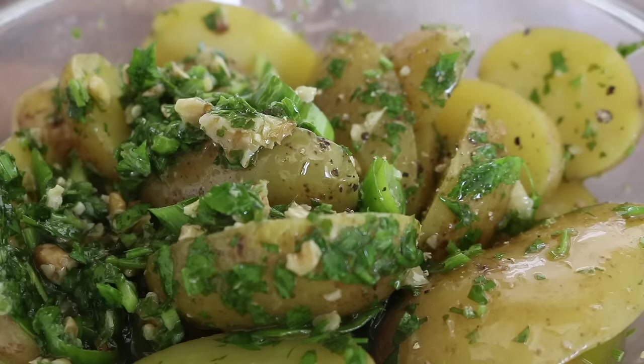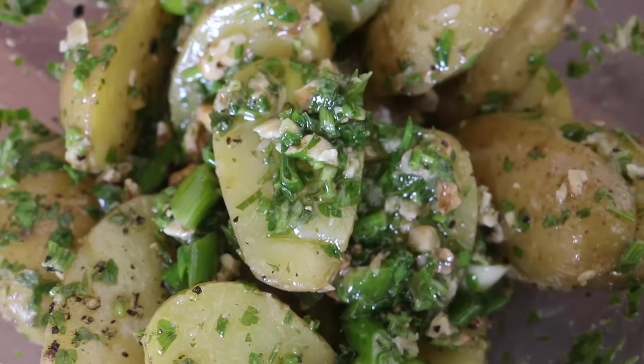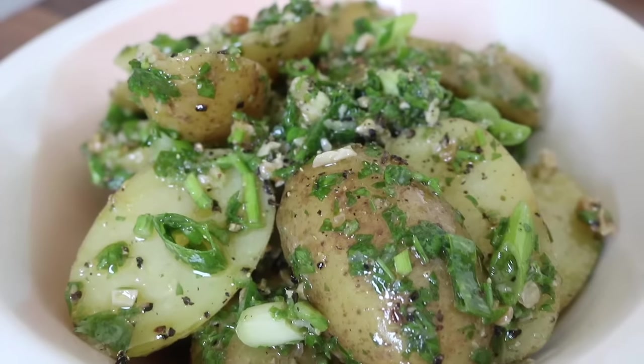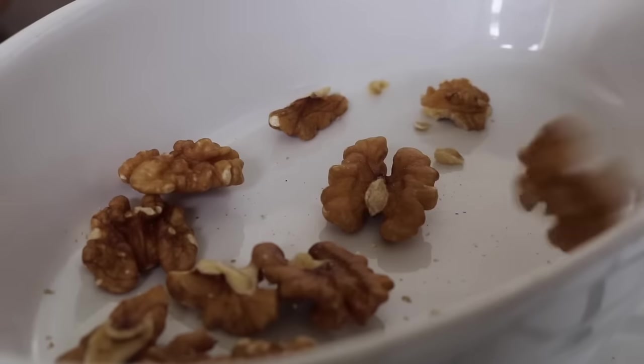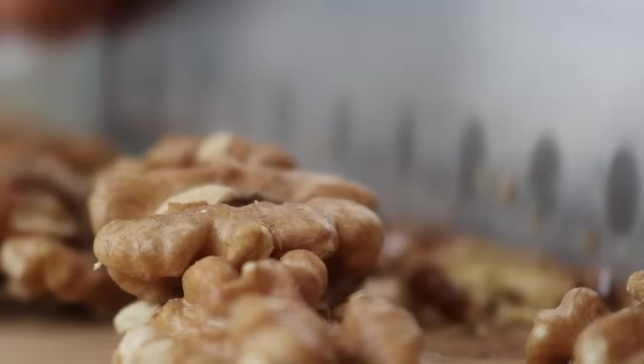For the new potato and gremolata salad, I had the idea to fuse the two together and it was such a treat. To start, we make the gremolata, which is the dressing for the potato salad. I roasted some walnuts in the oven until they were toasty brown and golden, then chopped them up.